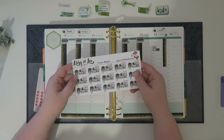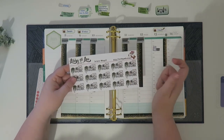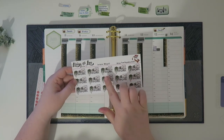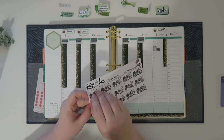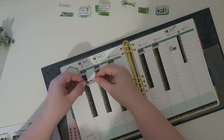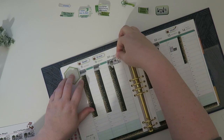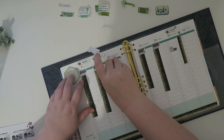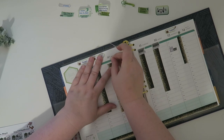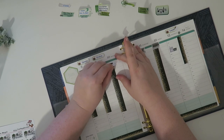I actually got these just recently from Libby and Lou Sticker Co — all the shops I mention today will be linked down below. Since I can't really do anything about the green, there is a little bit of green in here that just says 'work,' so I'm going to use these stickers which I think are beautiful. I need to figure out how this is going to lay down.